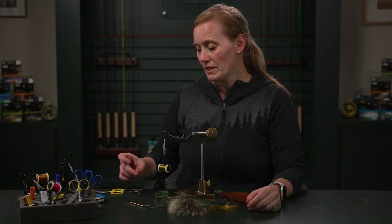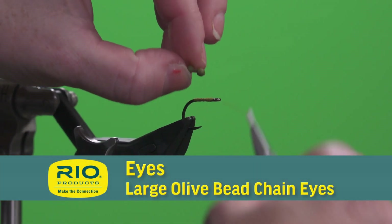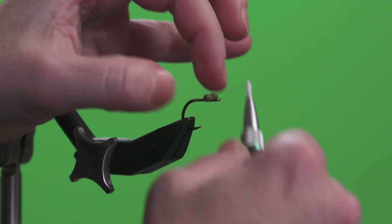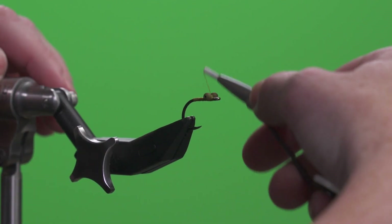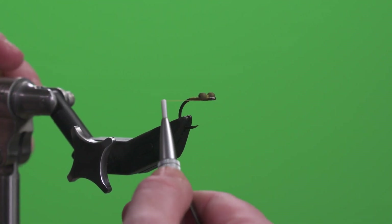The next material I'm going to be tying in is a set of bead chain eyes in olive. I'll do a couple of wraps in the middle so that it ends up perpendicular to the eye of the hook. I'm going to do some figure eights or cross wrapping here, and then next I'm going to do some over and under.